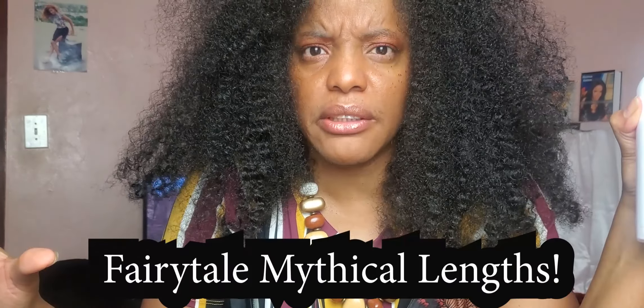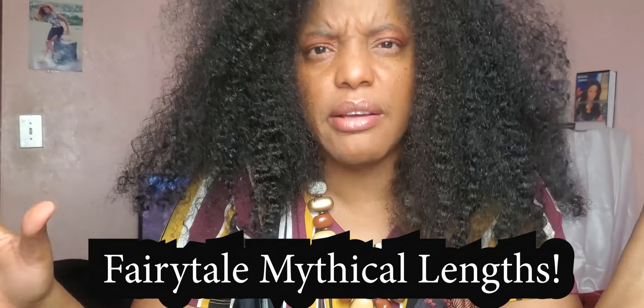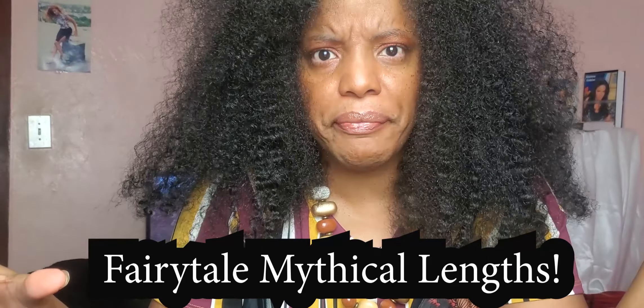Growing Black hair builds self-esteem and gives us inspiration to reach other goals in our lives, because when we look good, we feel good — we feel like we can take over the world. It's a great feeling to achieve your goal and have the products that really help us get there. Fairytale mythical length is achievable for Black hair and for us Black women — don't let nobody tell you any different.